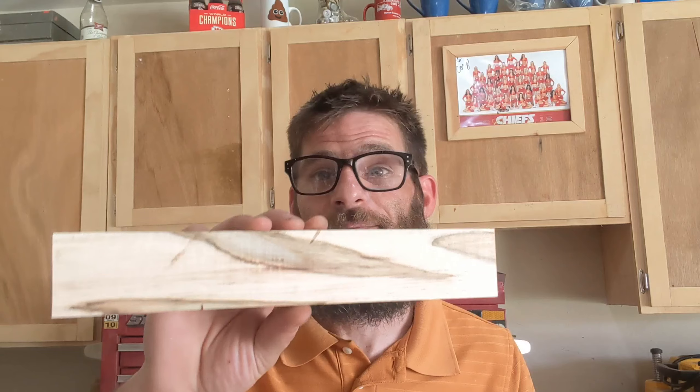Hi, I'm Cory and I lose stuff — specifically my keys. So today on 131 Woodworking we're going to take some scrap ambrosia maple and scrap walnut to make a contemporary key holder that should solve all my problems.